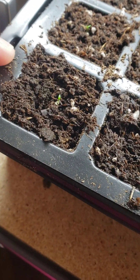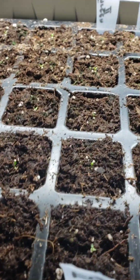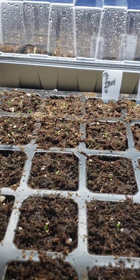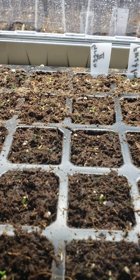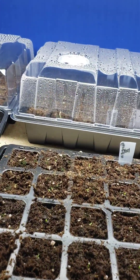I'll keep the grow lights on for 14 to 15 hours a day and then turn it off for the rest of the night. I'm really happy about it — I got really good germination.